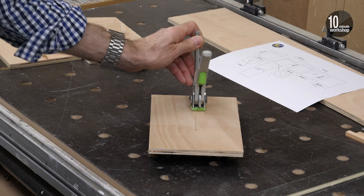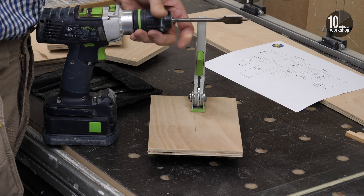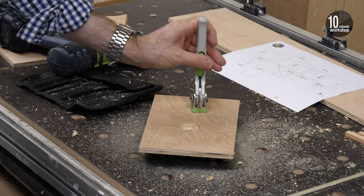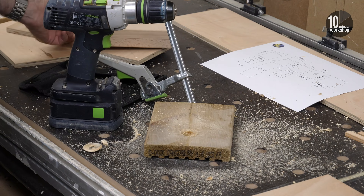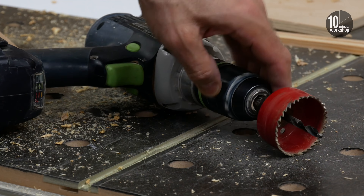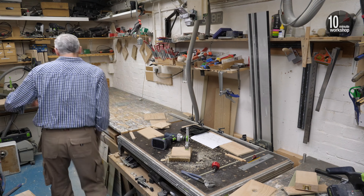I've marked where I want the holes drilled, and I'm starting with a 32mm access hole in the front face. Chucking a spade bit in the drill one-handed is pretty easy with a ratcheting chuck. Swapping it out for a smaller brad point bit for the drain holes works fine too. Changing the hole saw in the arbor though - that was something else, and I had to resort to one of my smaller vices to get it done.